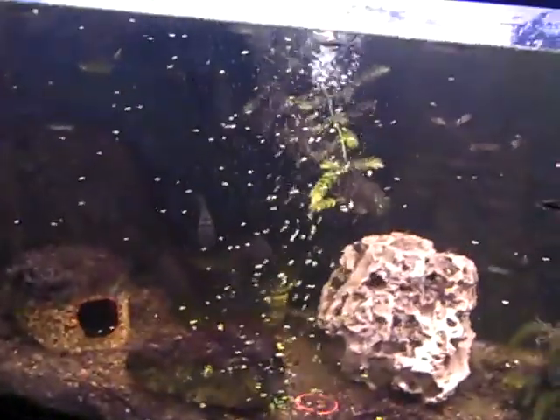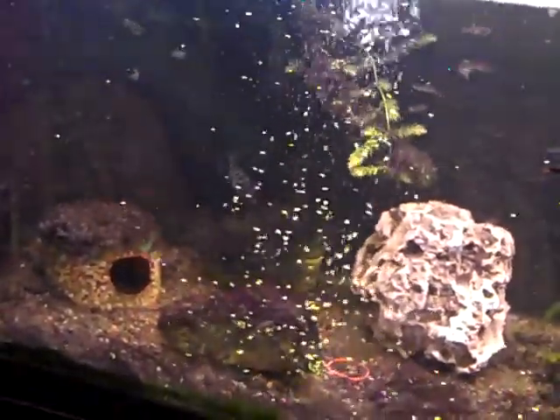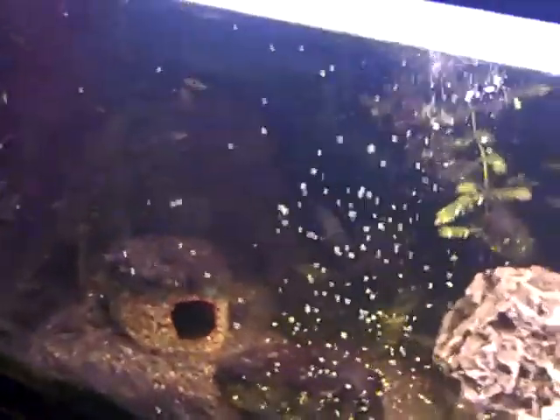I love this — the way the pump pushes that stuff down. All of that is actually coming from up here. Hopefully you'll be able to see this alright. We've got some of this little floaty green stuff. You can see how the pump just disperses it down.